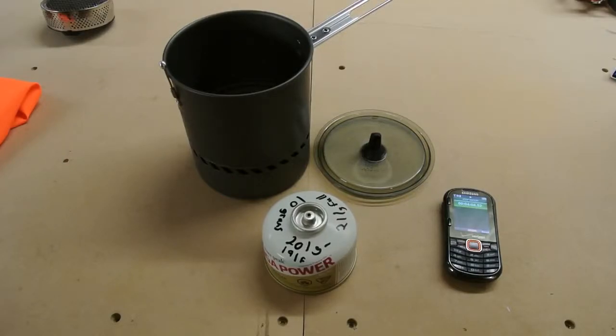If you have any other questions about how this test was done or anything about the MSR Reactor, please give us a call at 406-582-0508 or email us at service@prolightgear.com. Thanks and have a great day.